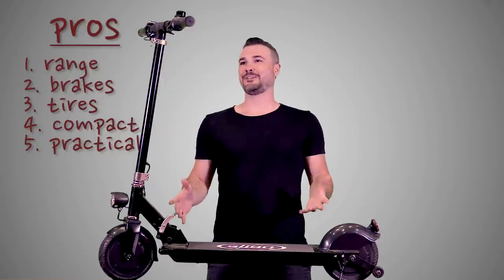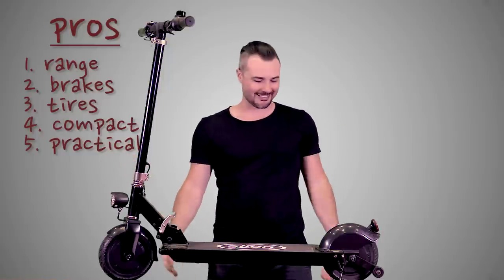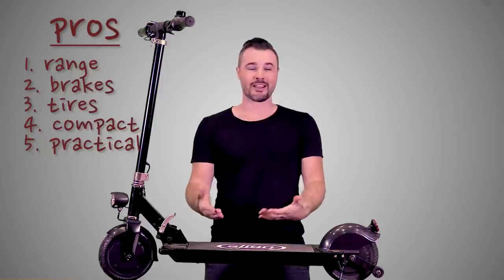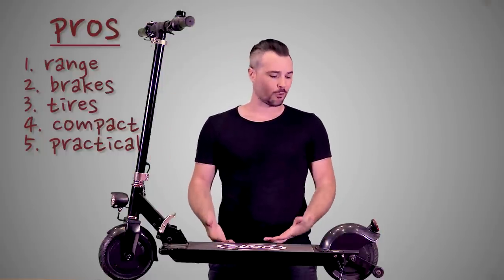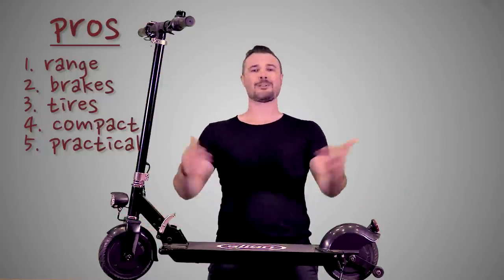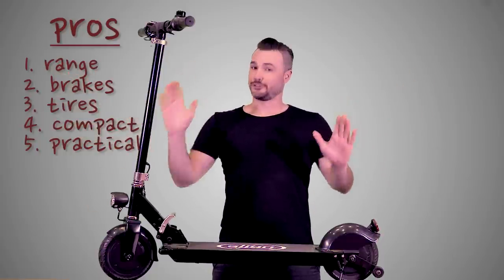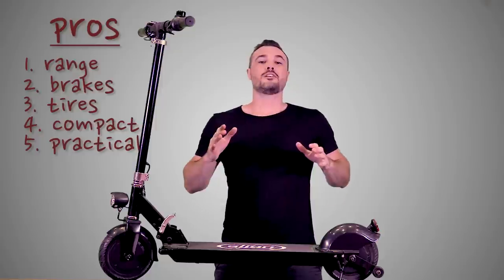For the last pro: practicality. This is the business person's machine or the college student's machine — an electric scooter for somebody who wants to get where they're going without ruining their clothes or getting sweaty. You don't have to worry about storing it or putting it someplace safe; you can just bring it with you wherever you go. It's practical, that's what I've got to say.